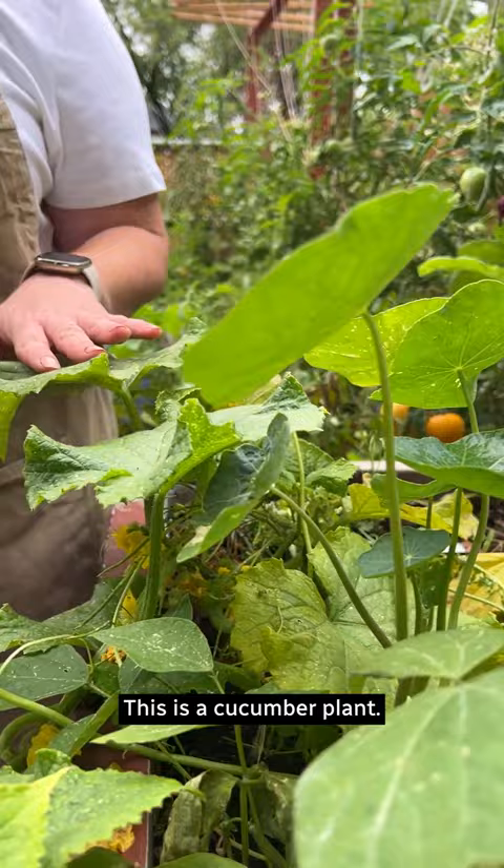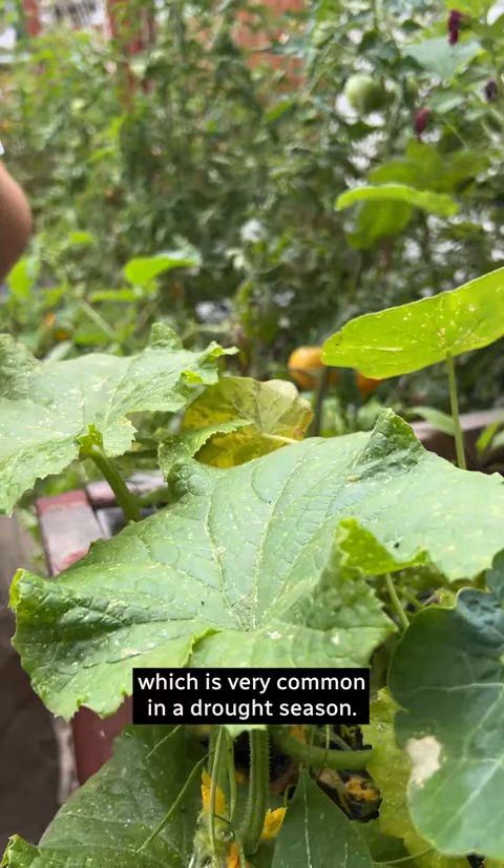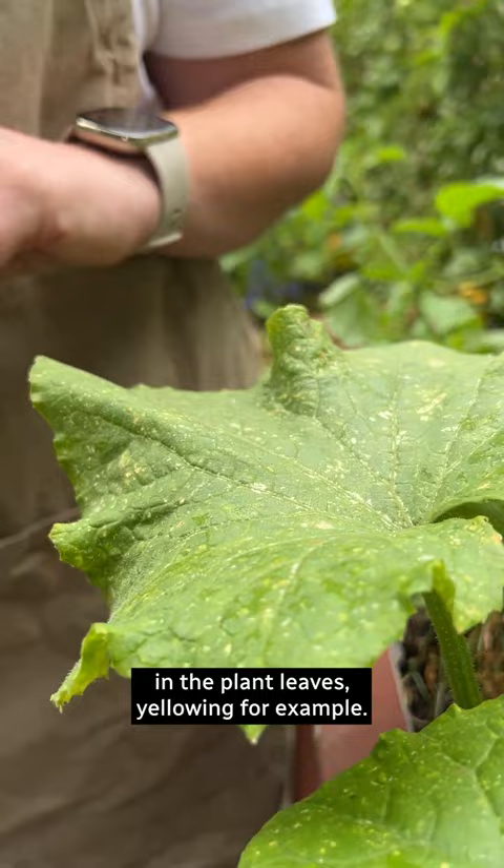This is a cucumber plant, and these are nasturtiums. What's happening with these plants is they are actually suffering from thrip damage, which is very common in a drought season. You can see it by this kind of pitting in the plant leaves and yellowing, because thrips are sap suckers that remove the sap from our plants.